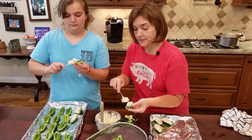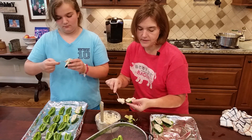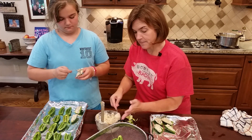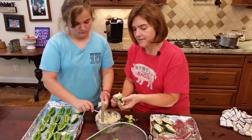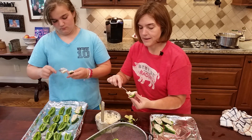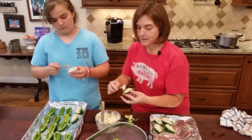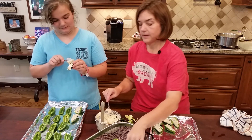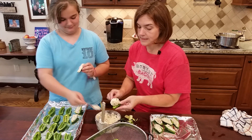Grace and I are going to finish stuffing these and pop them in the oven. Bake at 350 to 375°F — it depends on what else I'm baking at the time. They only need to bake for about 10 minutes. You want them slightly browned, gooey, and melty on top. Don't overfill them or the filling will run all over. Super easy.